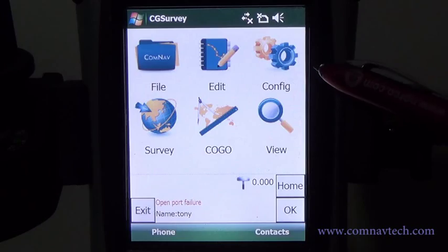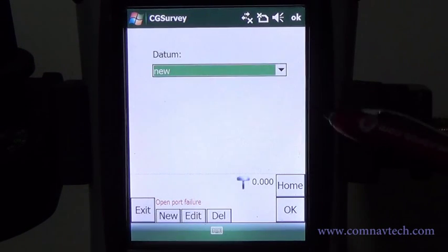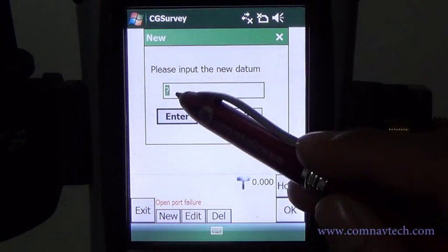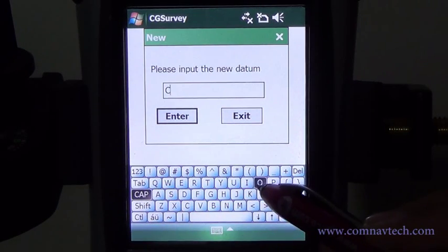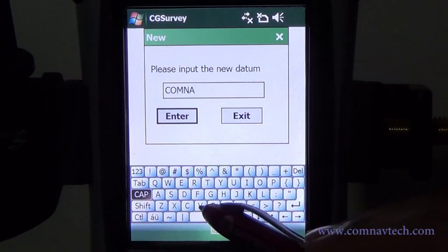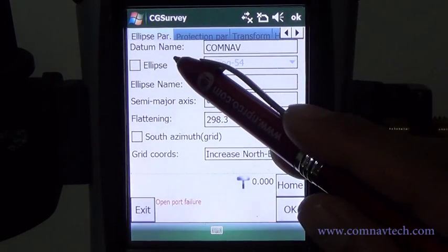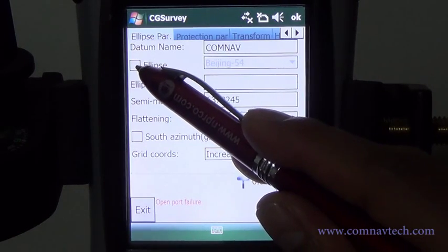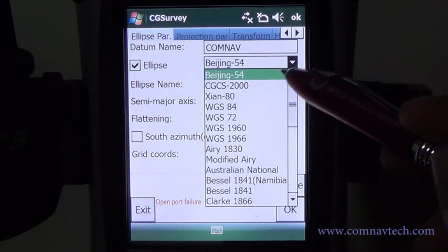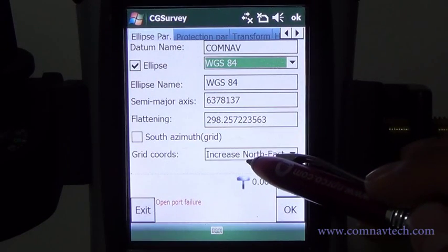To create a local coordinate system, go to Configure, then Data Manager. Type New and input the data name. Tick the ellipse option.